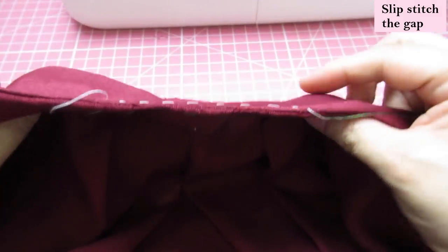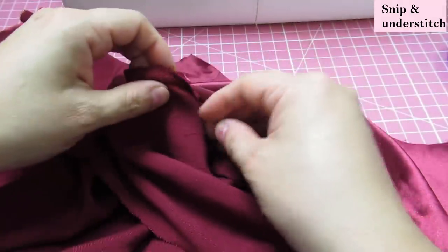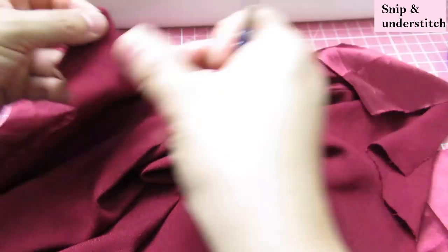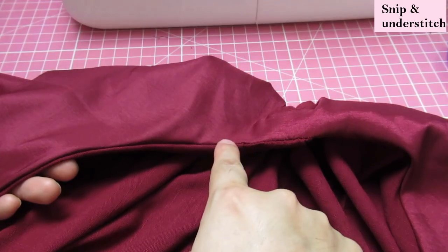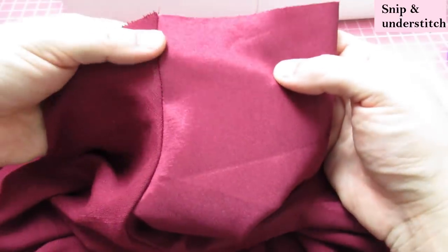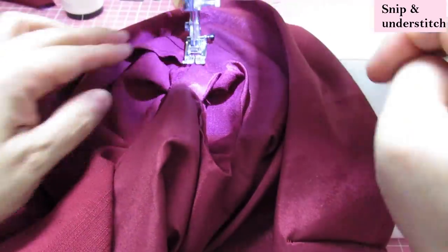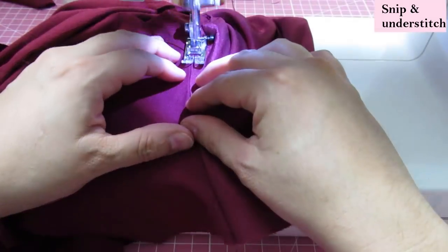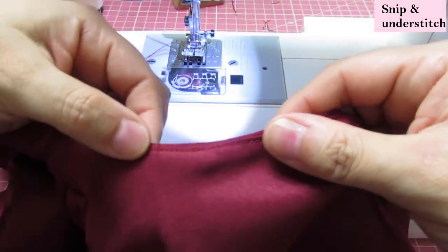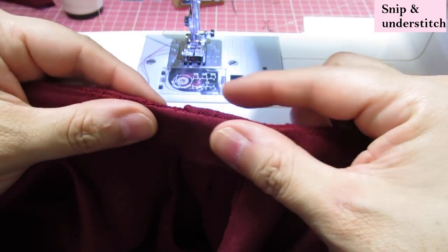I've slip-stitched that center area nice and close — you can't see it. I'm going to do one extra step while I still have access: on this curved area of the neckline I'll do a few snips, and the same on the other side. We could do some under-stitching from the shoulder up to a certain point — not through the whole thing because of the keyhole. I'll push the seam allowance to the lining area and sew right on the edge there.